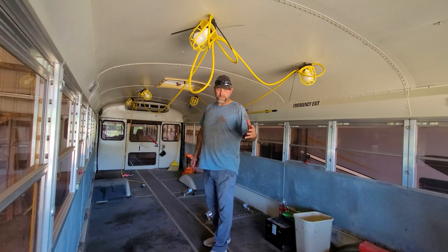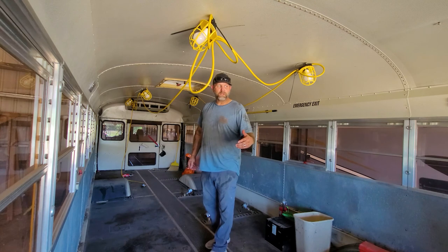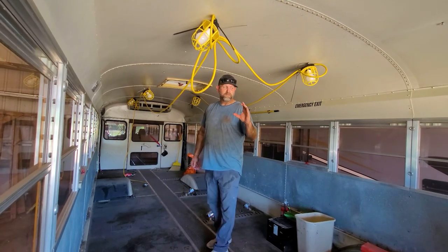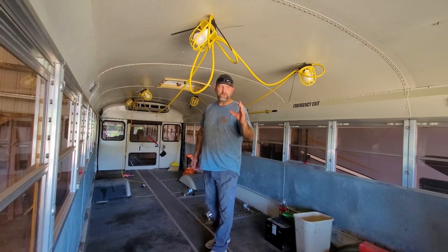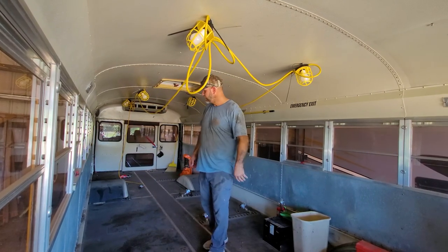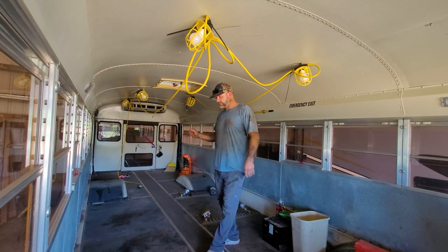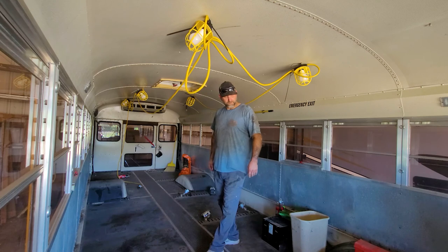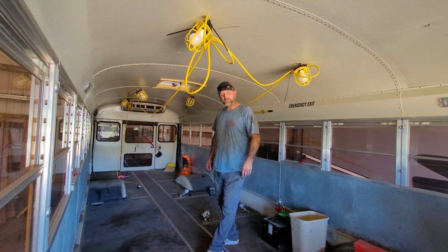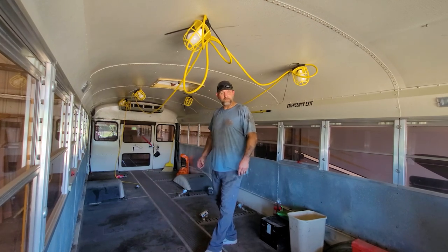We probably only had to grind about five or six bolts. We had a four-and-a-half inch wheel, and we probably went through three or four of those just on those five or six bolts. But other than that, it's done. I'm happy. We're getting started with this, and the floor is going to be next. Thanks for watching, and we'll see you next time.